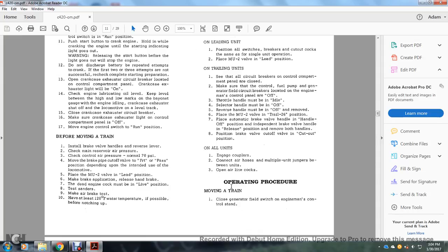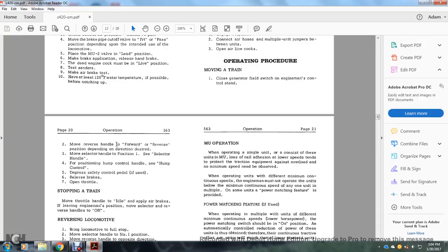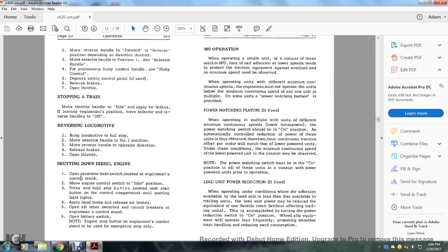Operating procedures — moving a train: close the generator field switch on the engine man's control stand. Move the reverser handle to forward or reverse depending on direction desired. Move the selector handle to position one. See the hump control and depress the safety control pedal if used. Release the brake and open the throttle. Stopping a train: move the throttle to idle. Apply the air brakes. The selector and reverser handles may be moved to off if the engine is to stop or move.